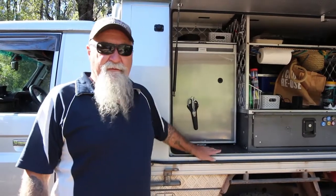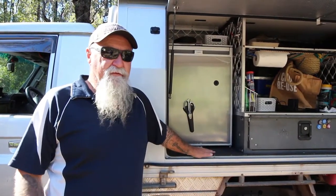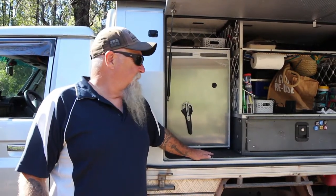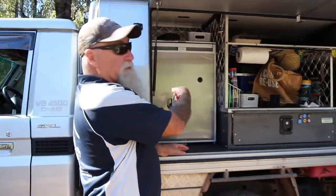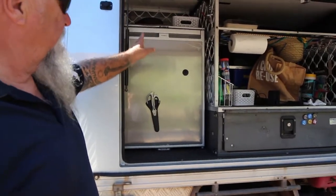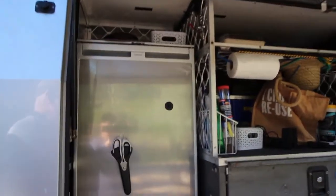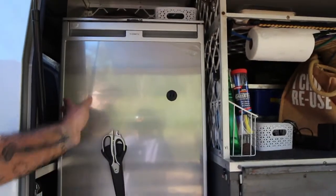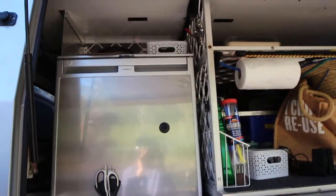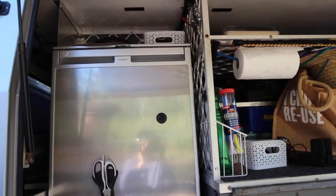Righto, I've had the fridge in for a couple of weeks now to see how things are going to perform. So far pretty happy with it. Looking here a bit closer, you can see how I've mounted it all up — it all fits in nice and neat where the old angle fridge used to go. I got some stuff from Selby's, as I mentioned earlier in the vid, to make a bit of an enclosure for it.